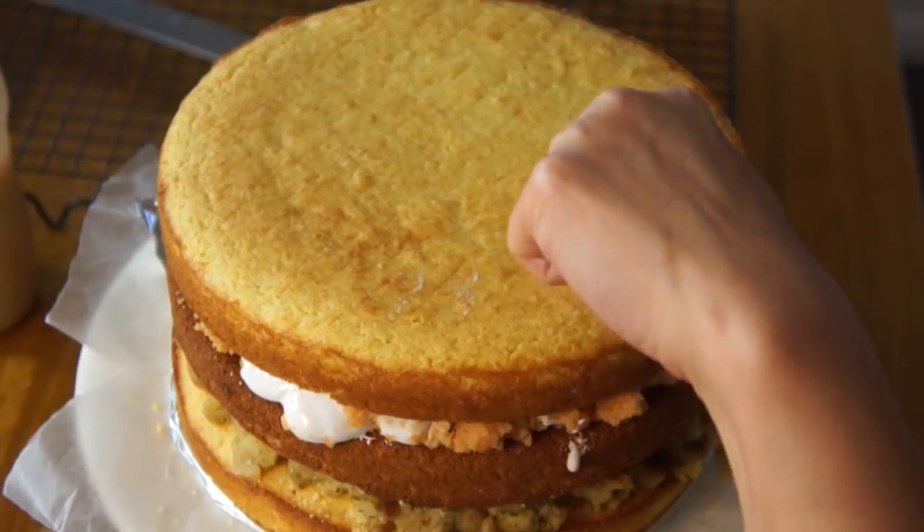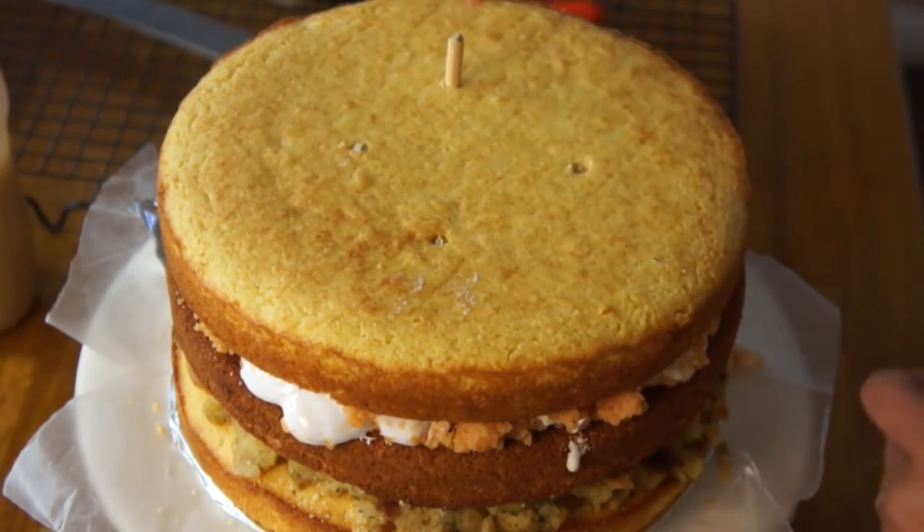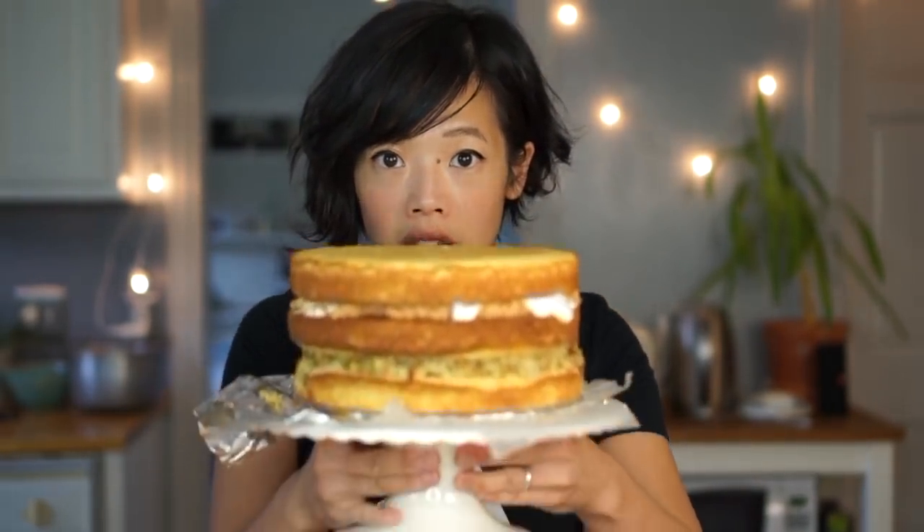Now to hold this all together, I'm going to use some skewers. I've got to cut them to length because they're a little long. This will help support our Cornish game hen, which we'll put on top — that will be our mini turkey. That will give us some structural integrity and hopefully keep things from sliding. Now that we have the main components of our cake assembled, we are going to frost it with mashed potatoes.